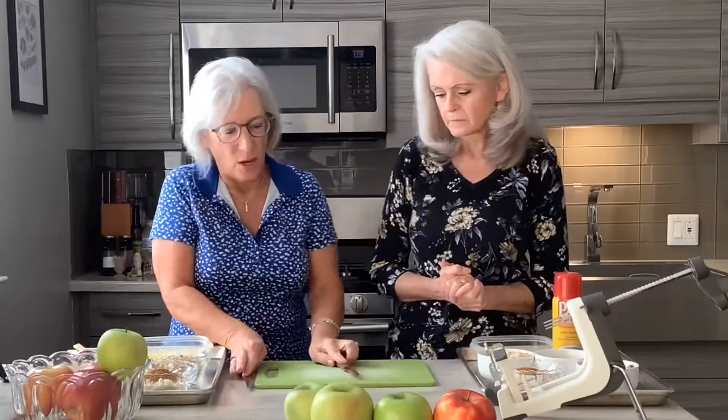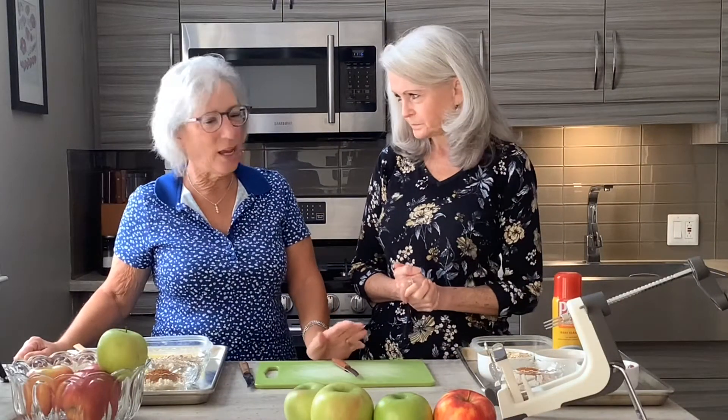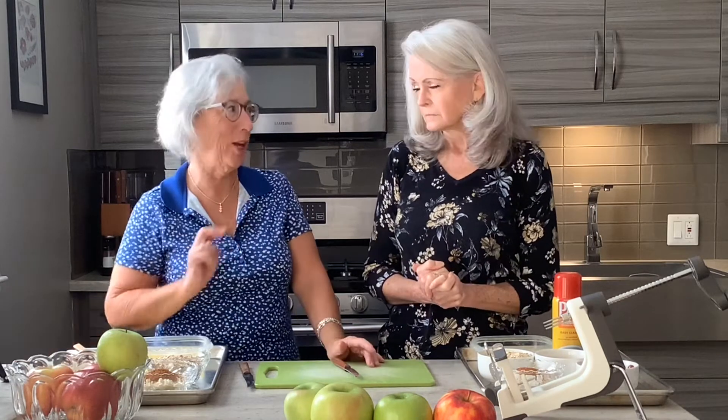Are we going to lose flavor because we're going gluten-free today? Not at all. And what are we making? We're going to make an apple crisp. So to get started, I have my oven preheating at 375. We're making two because Colleen's going to go home with hers, but I want one for my husband — it's one of his favorite desserts.